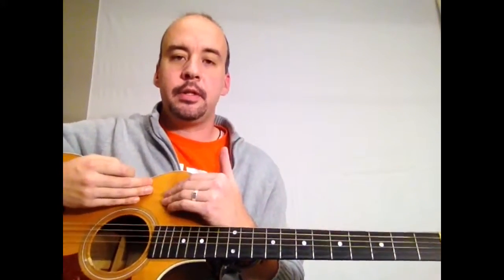Once you learn these chords and these patterns, you'll be able to play a wide variety of songs that you can find the chords for on the internet, or if your worship team has a chord chart or something like that.